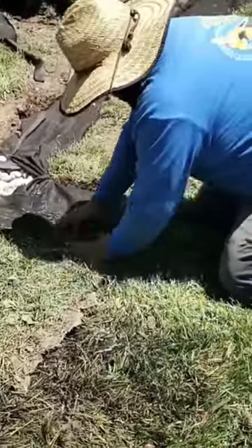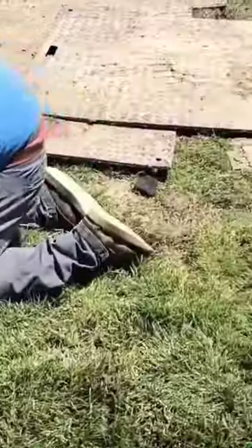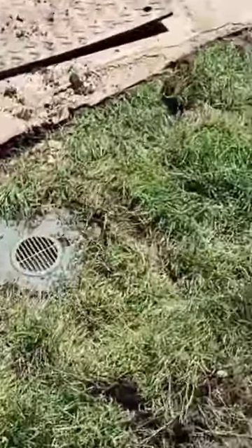If you don't have a sprinkler system, then leave your French drain stone a little low so that you can add some topsoil.